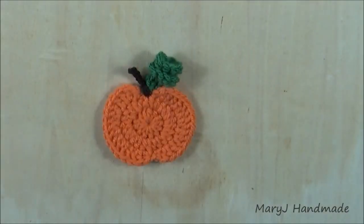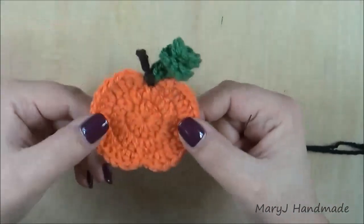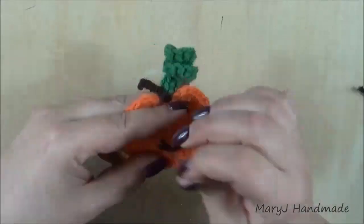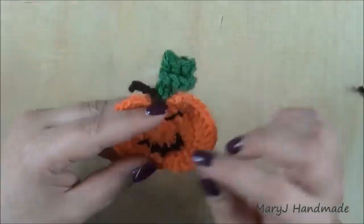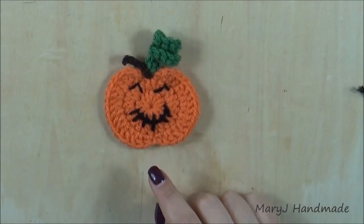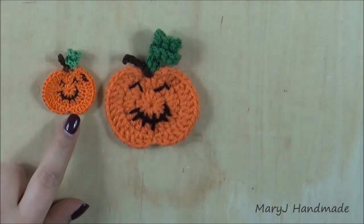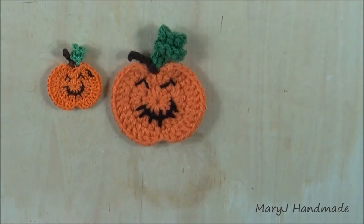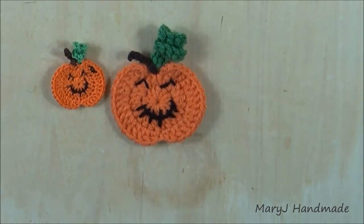Our pumpkin is finished! Now with black yarn go to embroider eyes and a mouth that should look absolutely scary. I failed completely — my pumpkin is not scary at all, but it's super cute and I love it! This is the miniature version of my pumpkin — I worked it with a 1.75mm hook and I'm going to attach a brooch on the back of this little pumpkin and proudly wear it on Halloween.